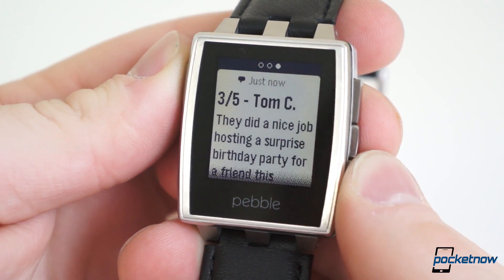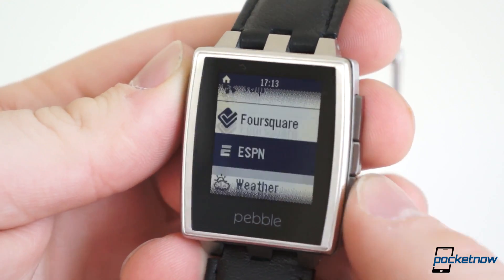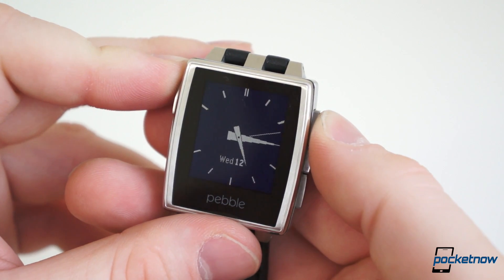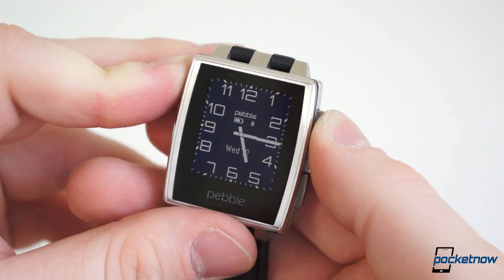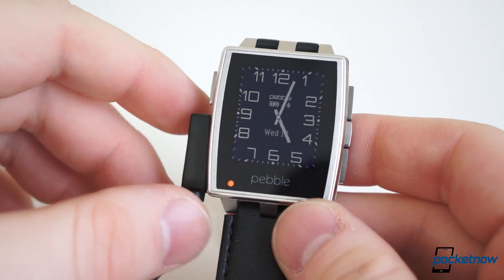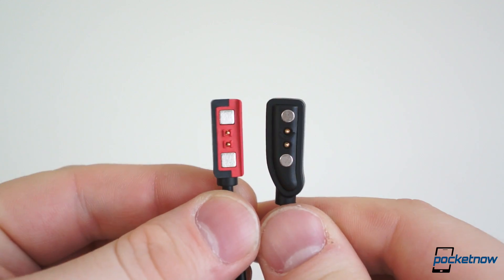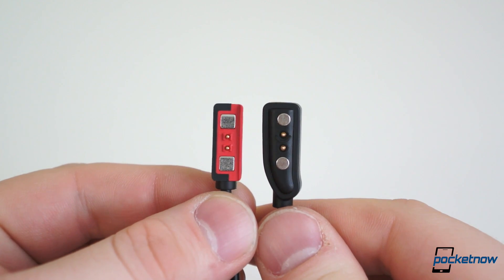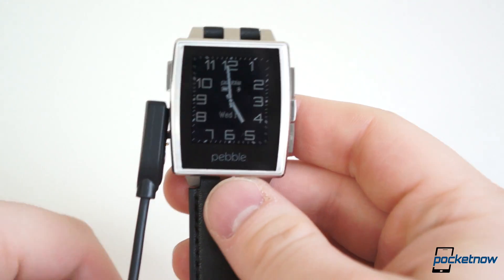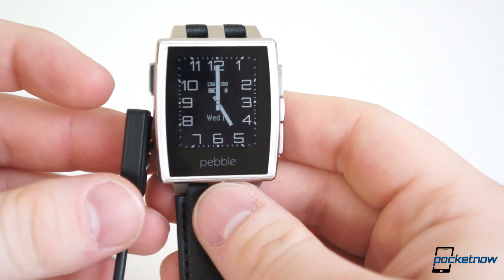However, the Pebble Steel does have two more upgrades. The inbuilt storage has been doubled from 4MB to 8MB, though both the Steel and the original are capped at 8 aftermarket watch apps. It's unclear whether this additional storage will be for future proofing with software updates, or more user storage in the future for more watch apps. It also has an RGB notification light, which only currently shows charging status — orange when charging and green when fully charged. And finally, speaking of charging, the magnetic charging ports are different. The new one is smaller and more squared than before, killing any hopes of using current Pebble charging cables with Pebble Steel, or any existing owners looking to upgrade.